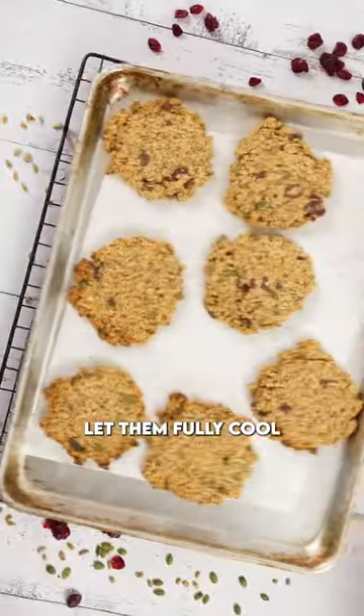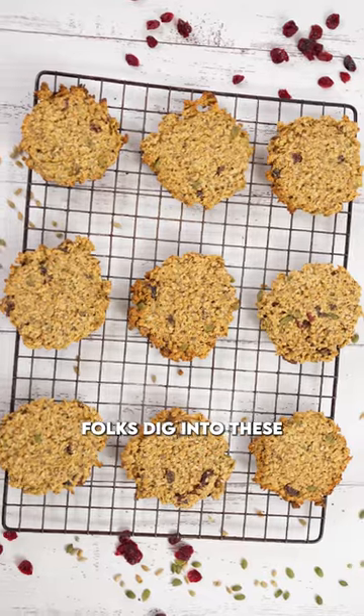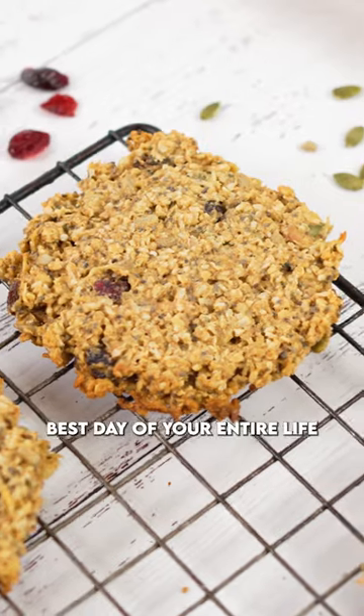Haul them out of the oven and let them fully cool — that is key here, or they'll crumble apart. Then dig into these, pour yourself a cup of coffee, enjoy one, because you're going to have the best day of your entire life.